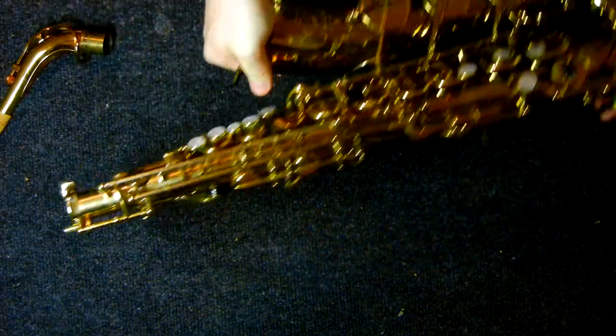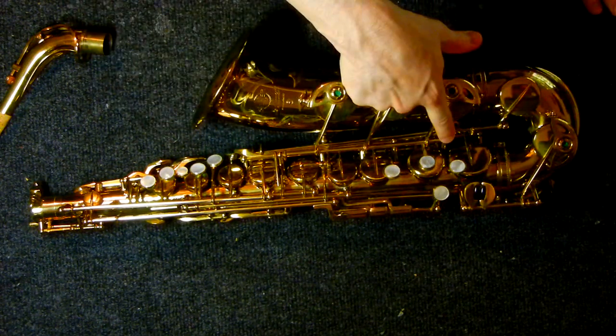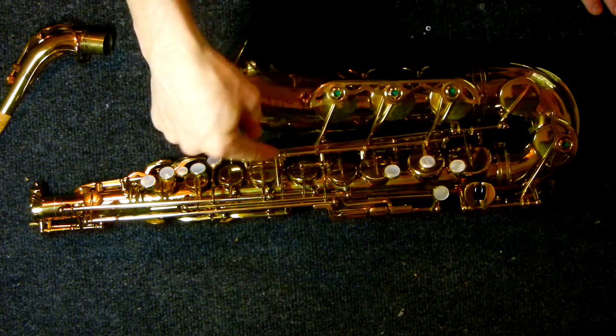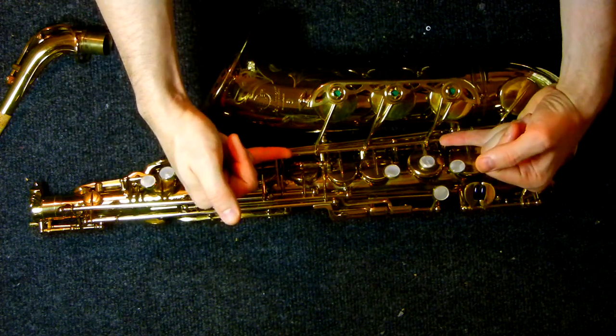Now as far as this saxophone goes, almost everything is just like you would expect it. The only difference is that you've got the low A key here, obviously. You've got a rod that goes through the G sharp, has a pivot screw on the end of it, so it's a point. And this key is held on by two pivots at each end.